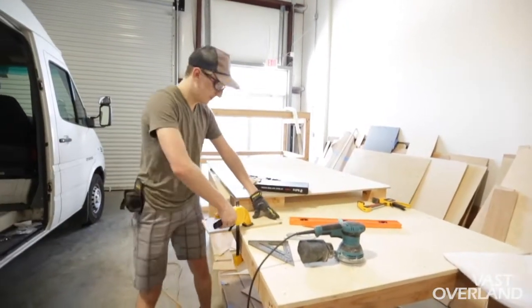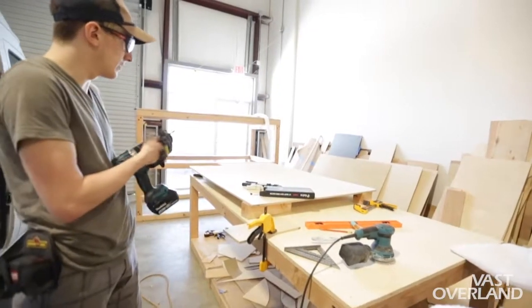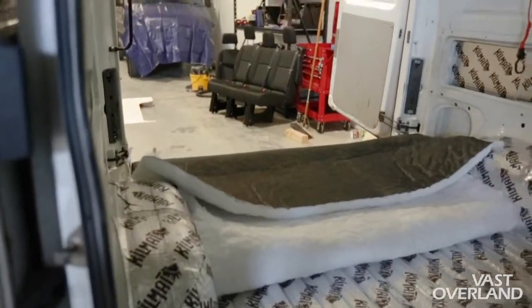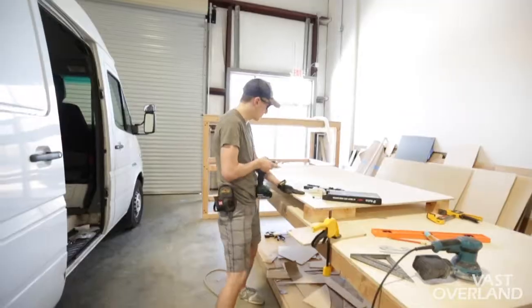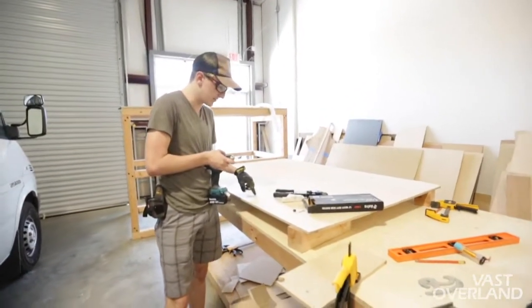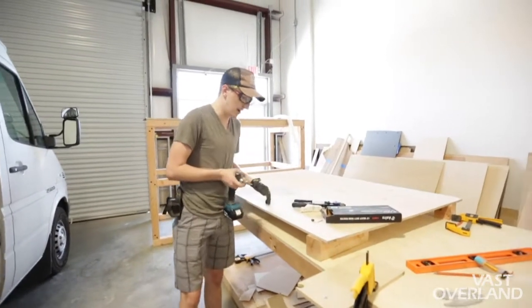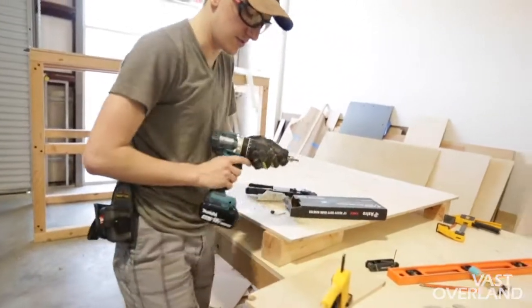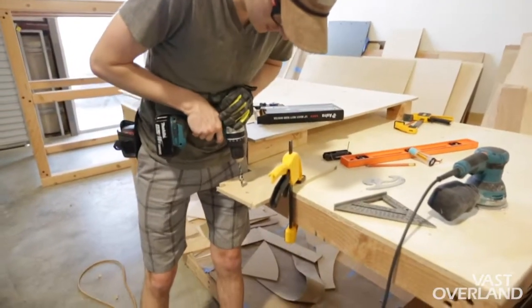We're putting in the flooring and getting it ready. Right now we're filling the holes that match the bolts, and then we're going to recess them so the bolts lay flat so we can secure them into the floor. Now I'm just testing to see if I need to recess the rivets or not.